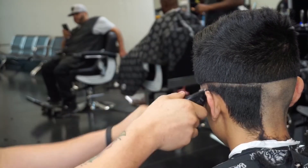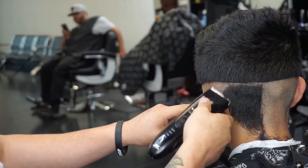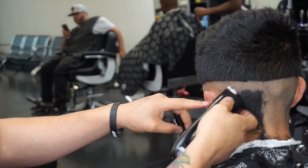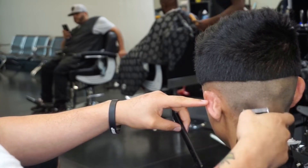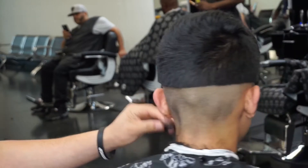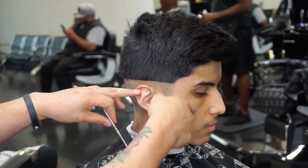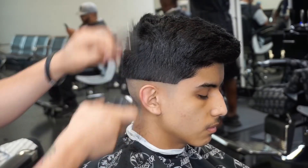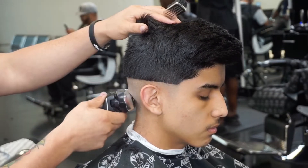Whatever I did on the other side I'm doing on this side. We're doing a mid fade, so I'm keeping the guideline just under the C-cup — the arch, the curved line, whatever you want to call it. I know everybody has different terms for it. Right here I'm using my Panasonic shaver — it looks kind of like the Braun shaver but this one has four foil heads. It's about half the price of the Braun and it's a great shaver.